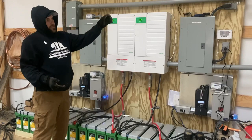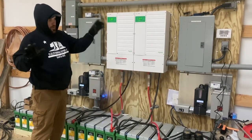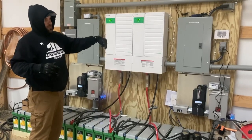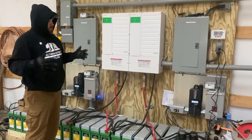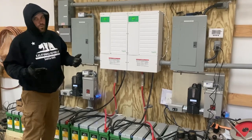The output power is going directly down to the customer's home — for privacy we're not going to show that — but they can also use the power out here in this barn, they can use it in the garage, and they can also send it to their house for backup power, so that's really cool.